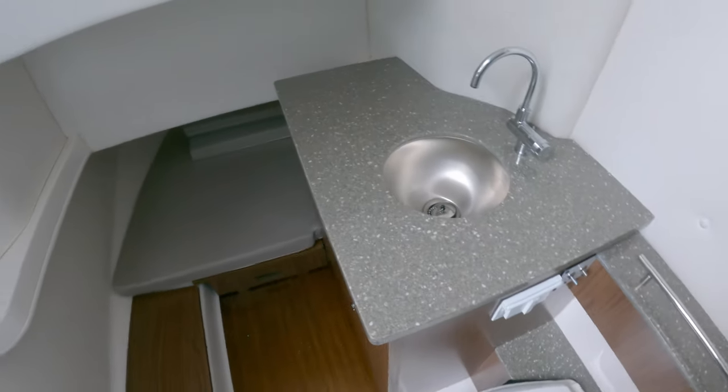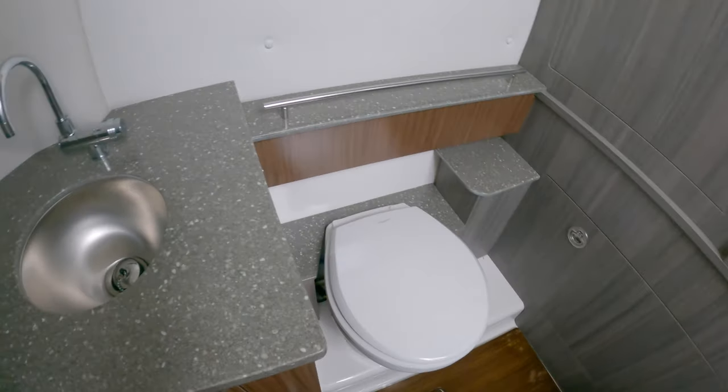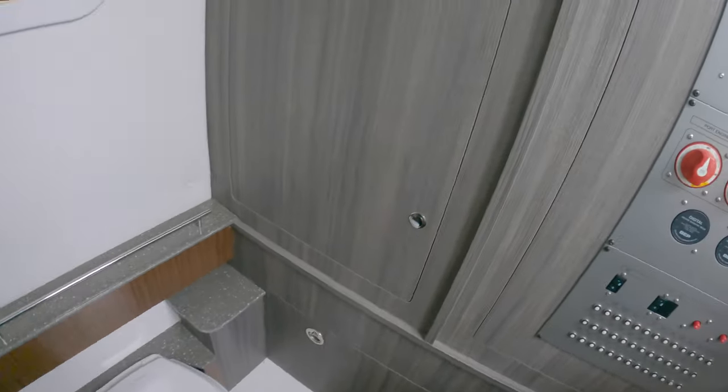Full-size berths down there, basically more storage — storage you can definitely sleep in. You have a sink, access to your rigging, and your head.